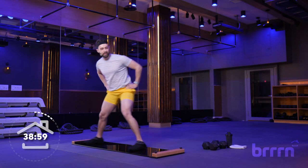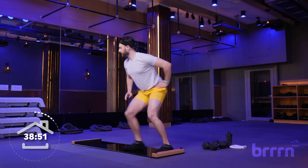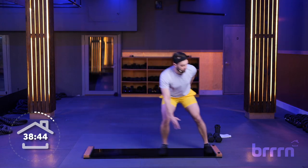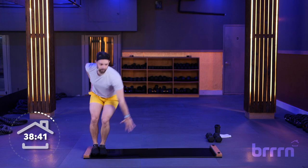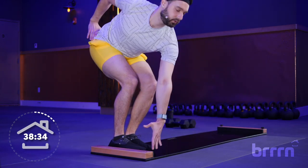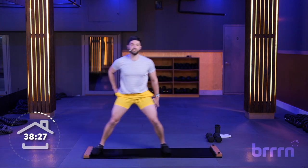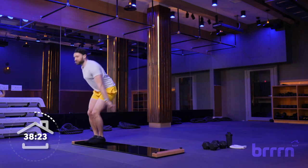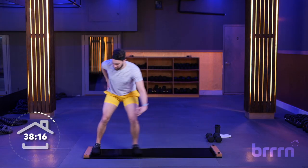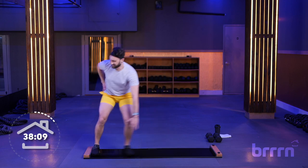From here, we're going to do taps keeping it low, going side to side. Meet me on the right side — sink down low, tap, come up, over, tap. We're really playing with those levels here, keeping it nice and low. Listen to your body — if you want to stay super low, you certainly can. You can also come up a little bit higher, resetting and coming back down. Whatever is going to work for you right now. We're still just getting acquainted with that board.